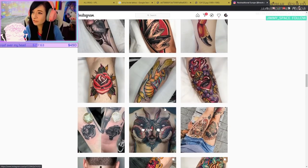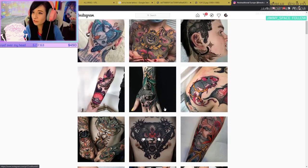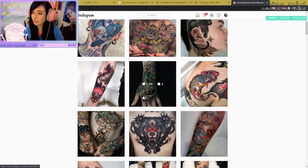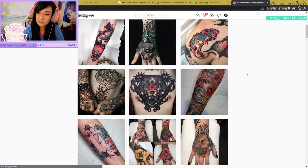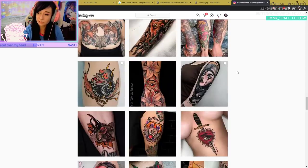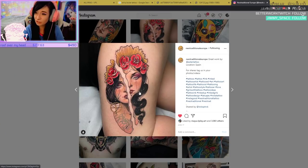There was a jellyfish one recently. This raccoon is cool as fuck — look how thick those lines are, and look how solid that color is. Really, really cool. When it heals it'll be muted because it's still fresh, but it looks great. This is one of my favorite artists.